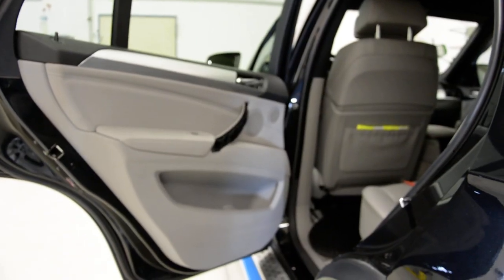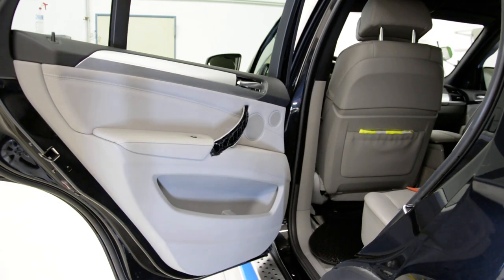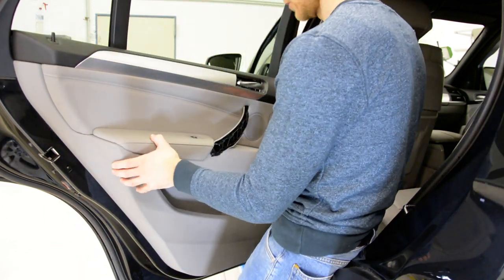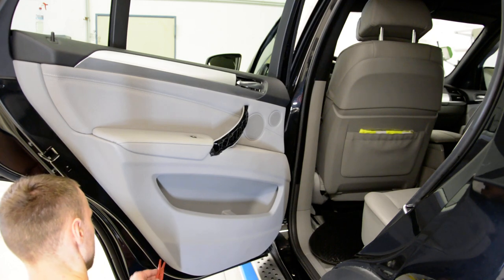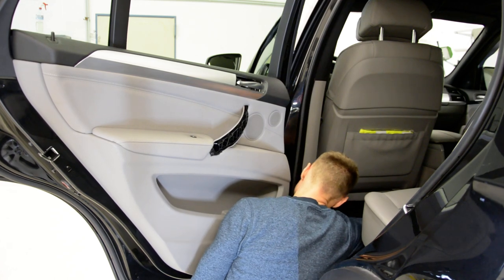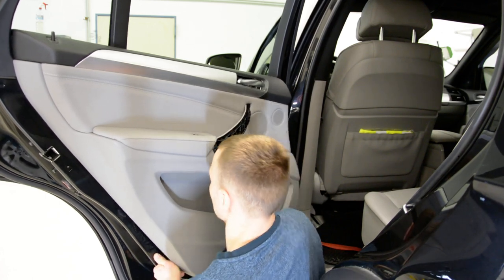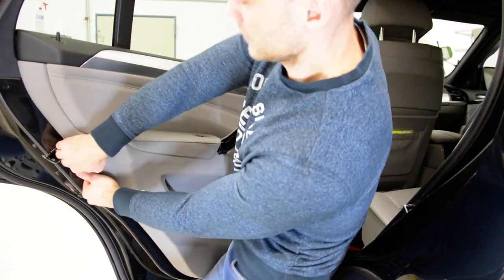Now you will have clips all around. For this model, for the BMW, you can pull with your hands. Usually I start with the plastic tool to unclip one or two, and after that I pull with my hands. Don't be afraid about this noise, it's normal.